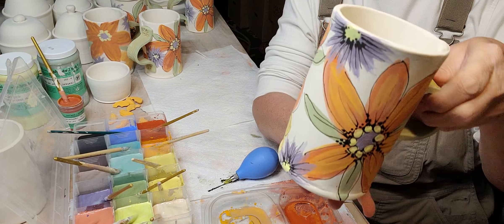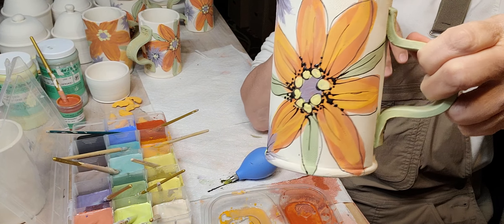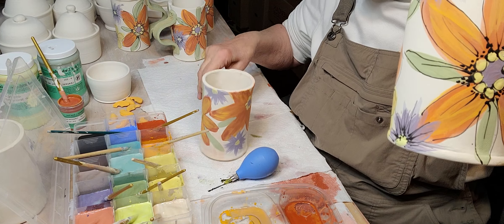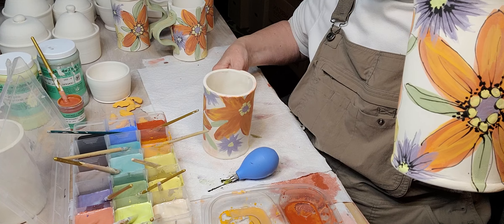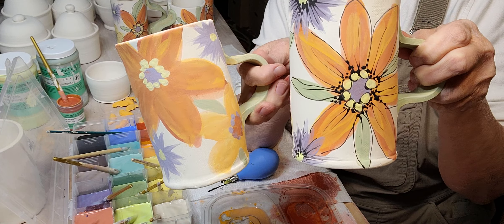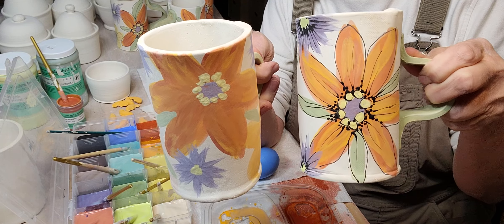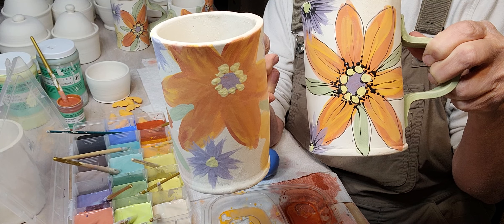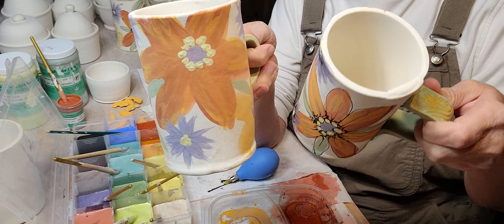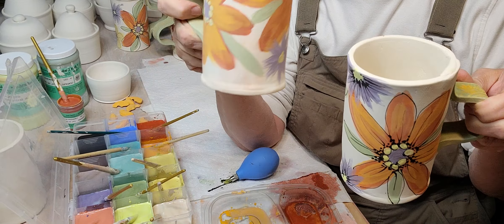Enough chit-chatting. Here's one that's finished, and then just to give you an idea, here's one without the outline — see the difference? It really does make it pop. I really like the outline on my work.